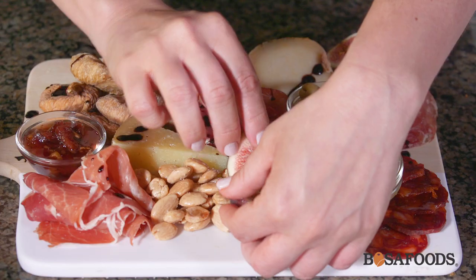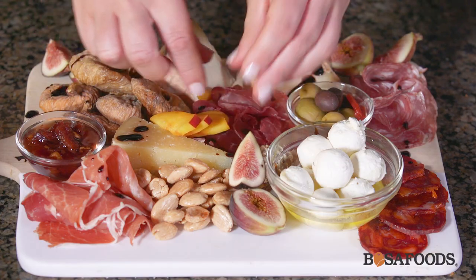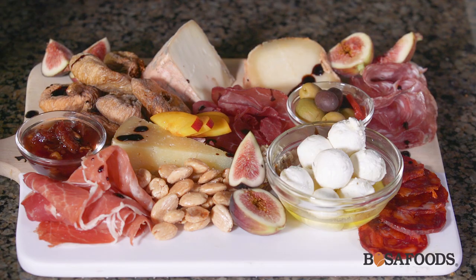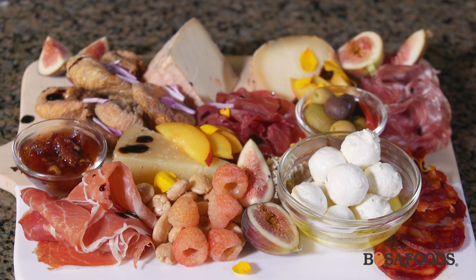Now for a little bit of a fresh element, we're going to add some fresh figs. If you don't have fresh figs, you could also use grapes — apples always work really well too. I also have some nectarines here that I'm just going to fan out. It's okay to start overlapping if you're running out of space. And then I have some really cute little golden raspberries that I'm just going to put right beside the almonds. And then lastly, we're going to be adding some edible flower petals — just kind of sprinkle wherever they land. Looks really pretty, and I think that's perfect.